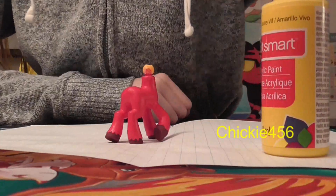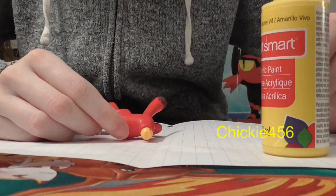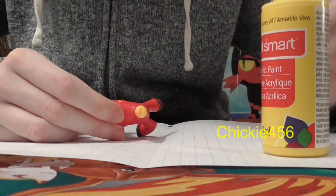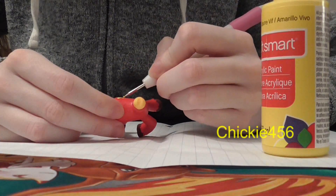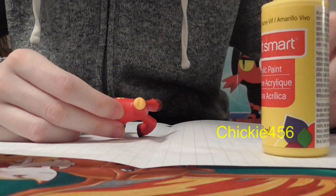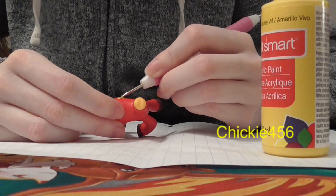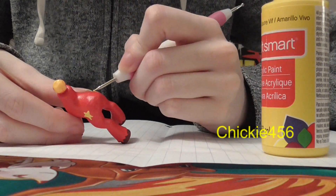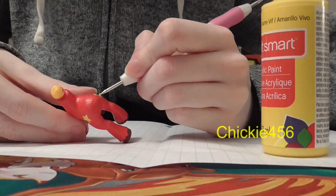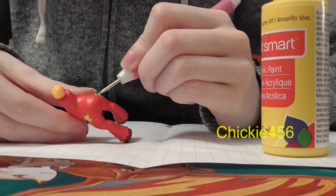I nearly forgot — I'm supposed to put cutie marks on them. I don't have a full plan yet, but they are teenagers in the show except for Lucky, so I'm thinking of giving each boy a star cutie mark — a yellow star with another color inside, kind of connecting them all. I'm going in with a dotting tool to hopefully create a good star.